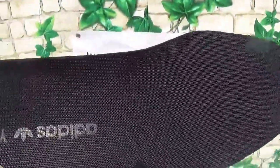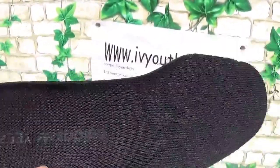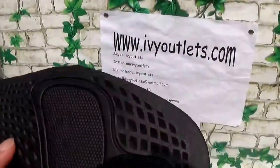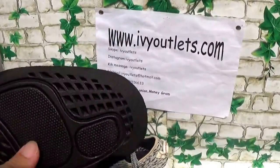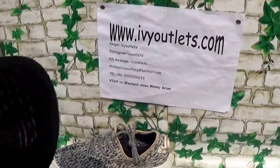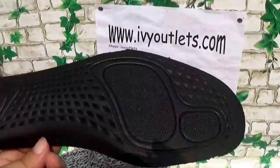Let me show the inside of these shoes, and we can see. The bottom, the shoebox, the solo is like this. The first version the solo is smooth, but this version is not smooth and this one is correct. We fixed this, we fixed this solo.